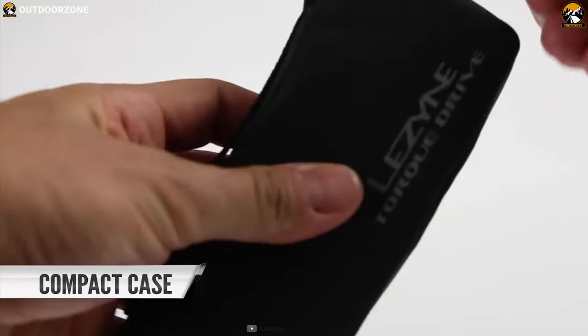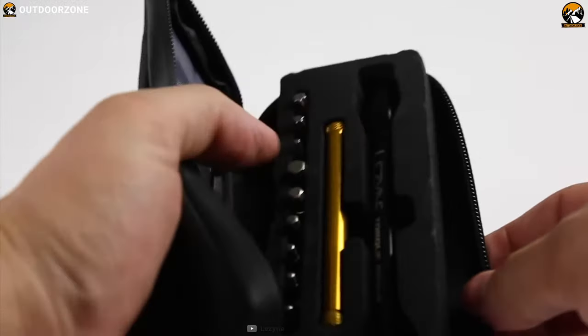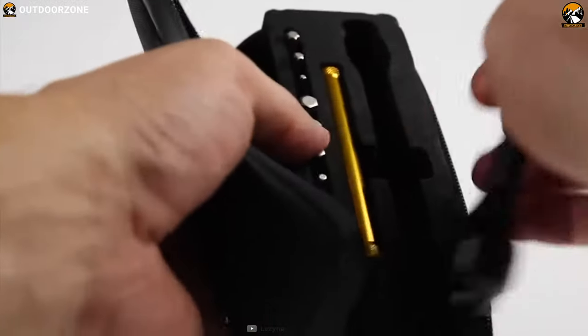Last but not least, this compact tool comes in a leather sheath where you can easily organize its bits, handle, and other things easily, which is a pretty neat feature.